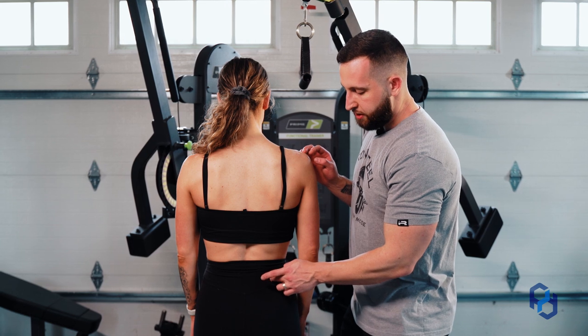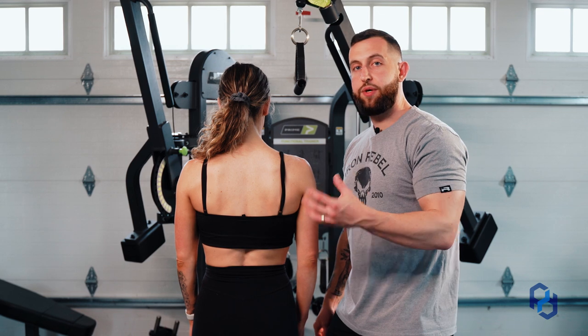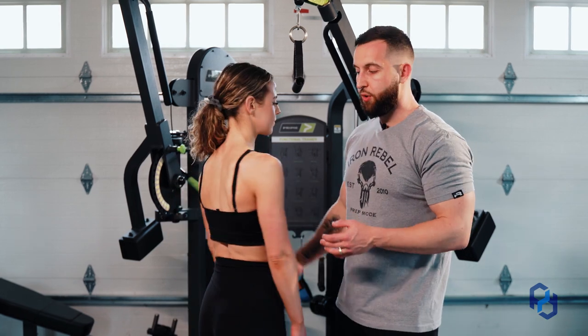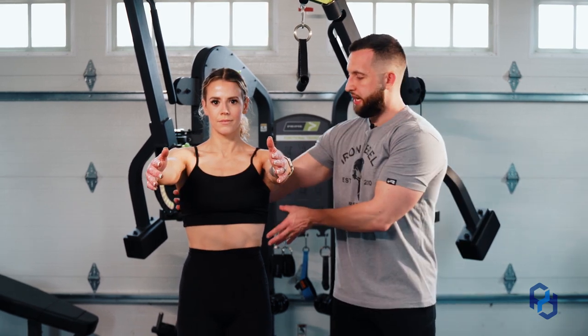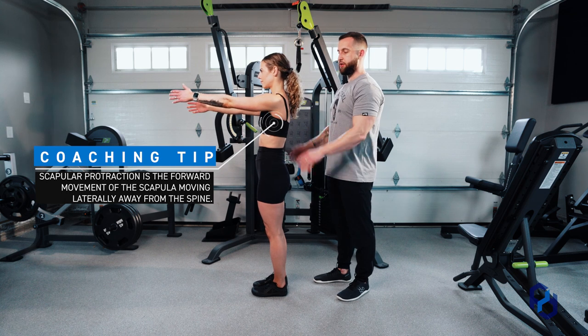The iliac fibers run in more of a vertical fashion, so how we set this up is relative to those specific fibers and how they run vertically. To find the positioning to target those iliac fibers, we're going to have Sue put her arms out in front of her and protract at the scapula. If Sue turns to the side — this is her neutral position, and this is protraction.